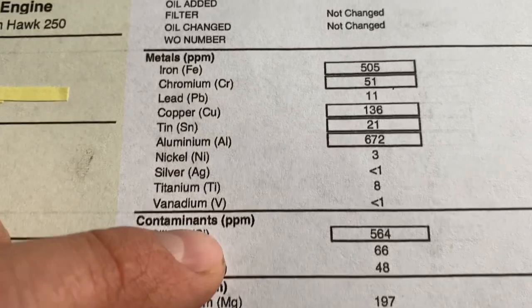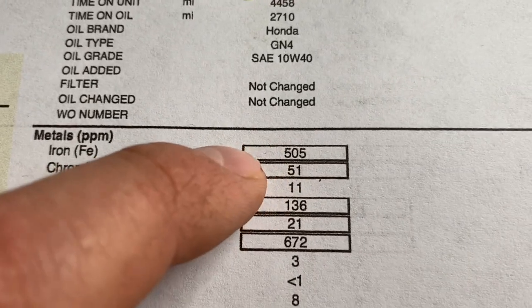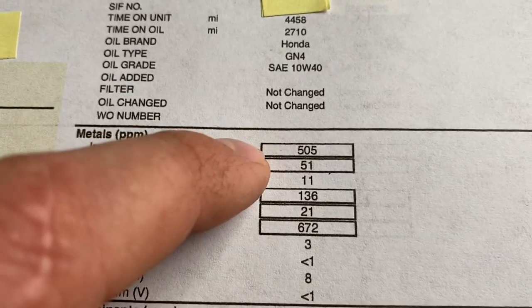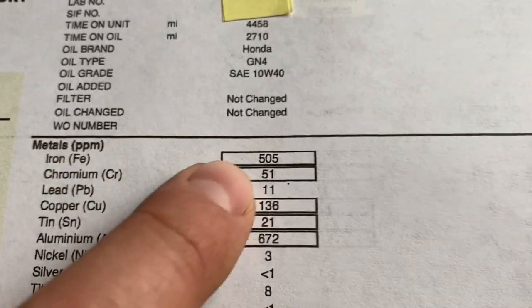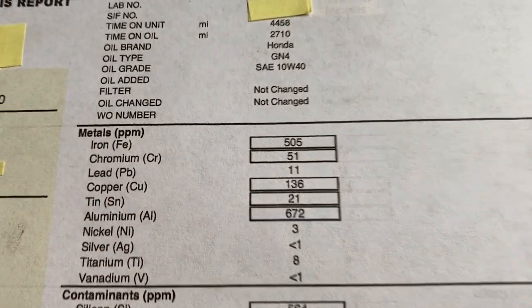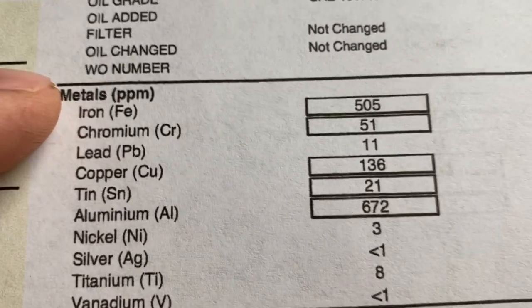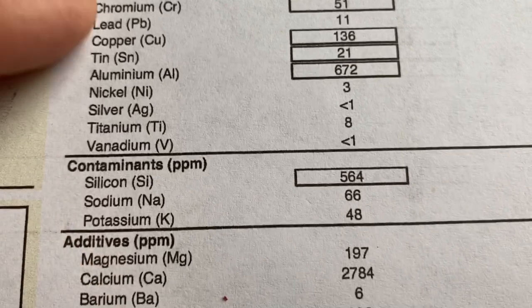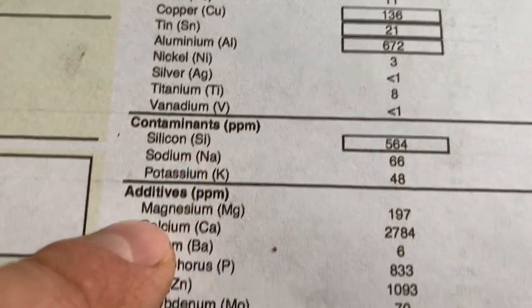Down here is where we get into the interesting stuff. For the most part these are all measuring parts per million. Anything in a box is an outlier or recorded as too high. So for example, iron - which indicates wear - is in a box, meaning we have too much iron in the oil. Anything in a box is an outlier. We also have silicon flagged.